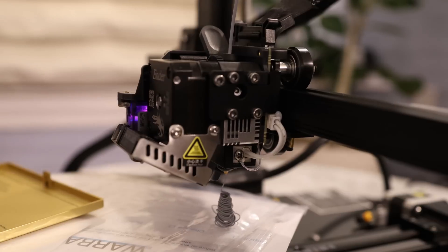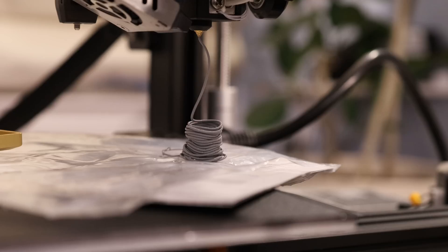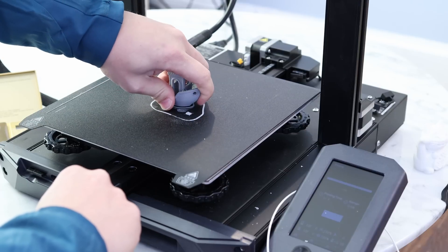I'm going to set the nozzle temperature to 210 Celsius to do my extrusion tests. At 24 cubic millimeters per second, it's starting to skip a lot of steps. It was performing pretty well up to 18 cubic millimeters per second. I'd try to stick to the 15 cubic millimeters per second mark.